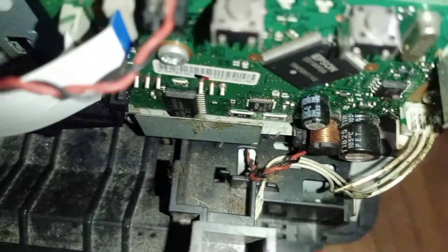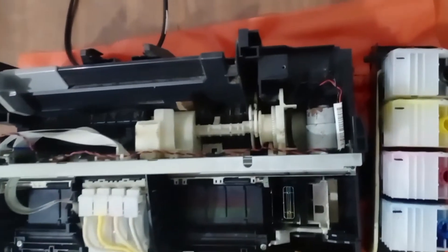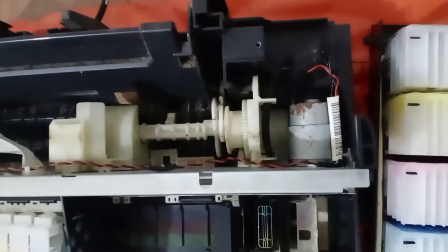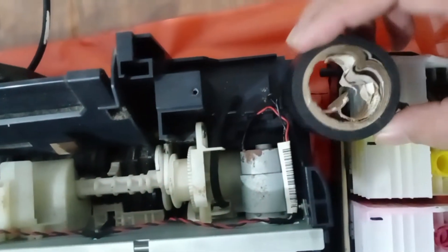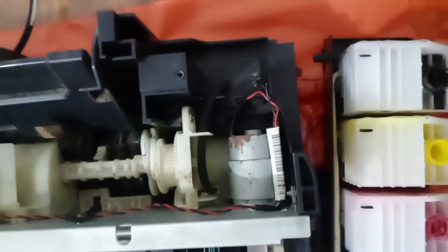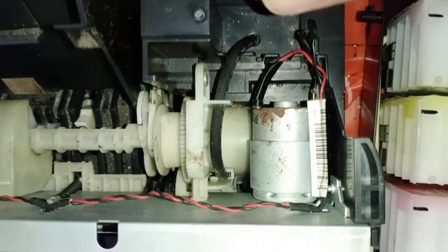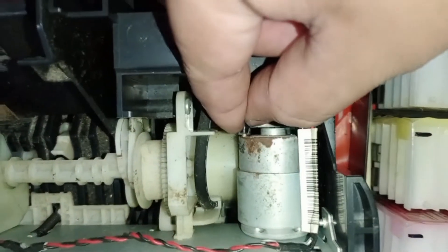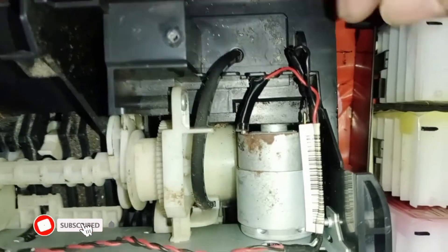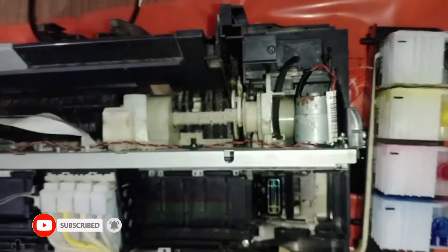On the board, you also have to check if there are no cut wires — just to double check. What we have done was simply re-splice the cut wires. It's easy to just reconnect and splice the wires so that they will be connected again, going to the carriage motor.